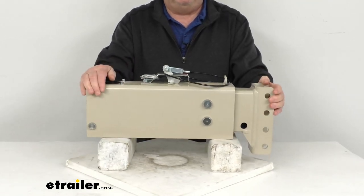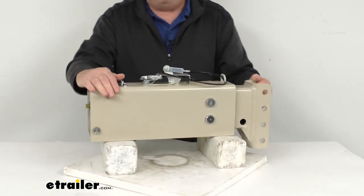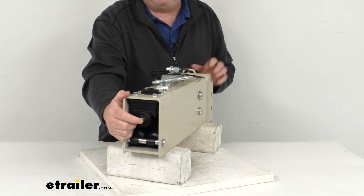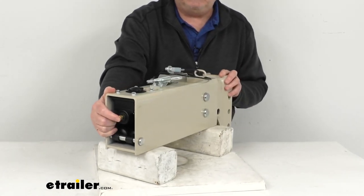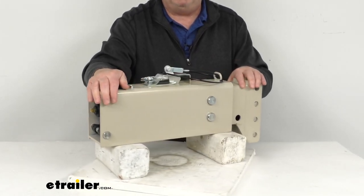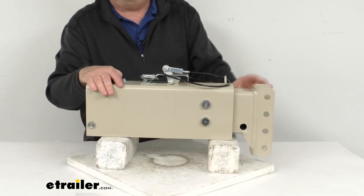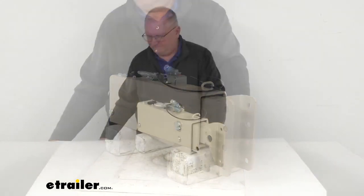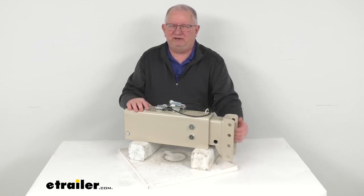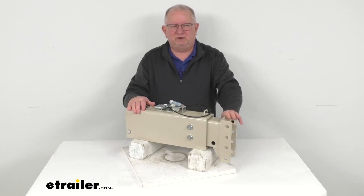This goes by the model number DA10. One last note: because this actuator does not have a reverse lockout solenoid on it, it is recommended that you equip the trailer with either a reverse lockout solenoid that would screw into the master cylinder, or have free-backing brakes on your trailer, so you can drive in reverse without the actuator triggering your trailer's brakes. That should do it for the review on this Demco 8-inch adjustable channel-down hydraulic drum brake actuator with a 12,500-pound gross towing weight capacity.